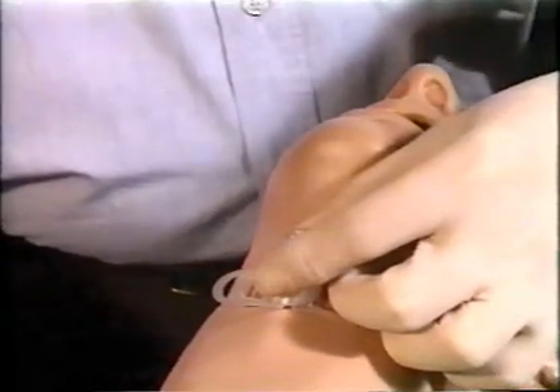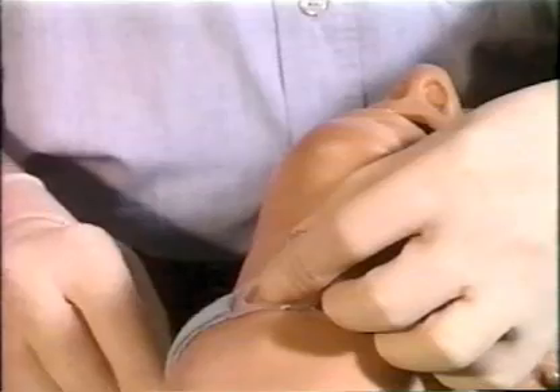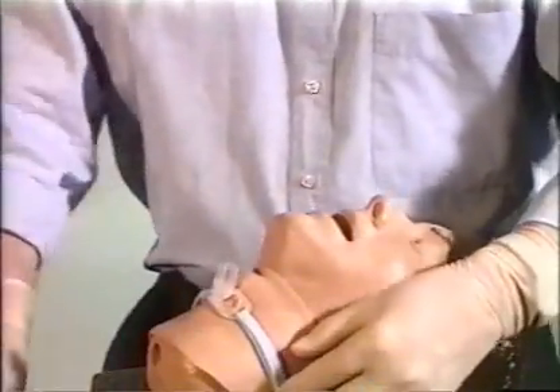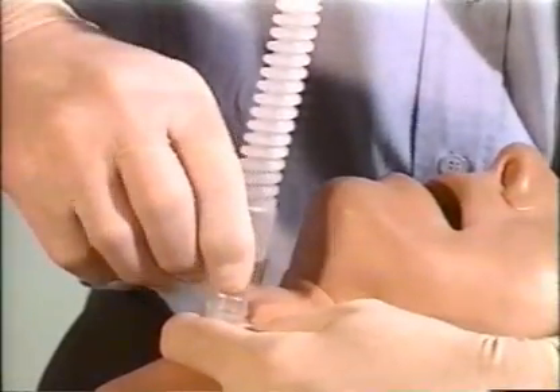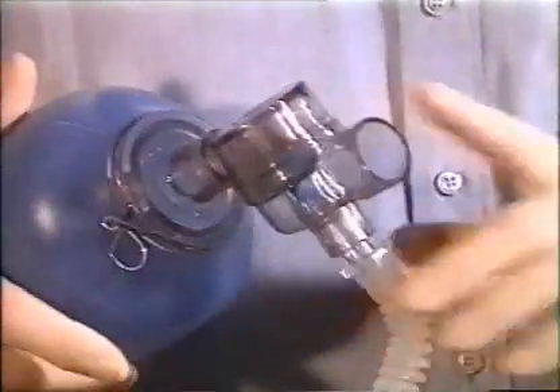The fixation flange is secured to the patient's neck with the padded strap. To ventilate the patient, the connecting tube is connected to the 15 millimeter connector on the plastic cannula. The other end of the tube is connected to a ventilation bag or system.